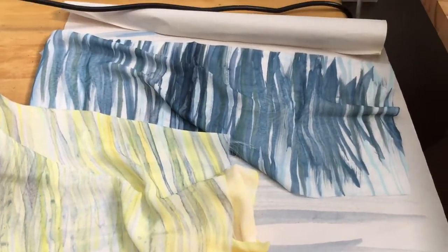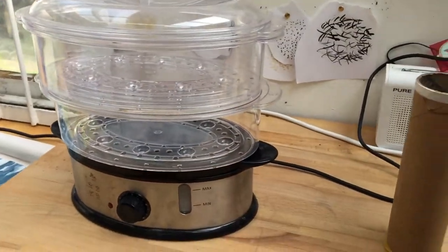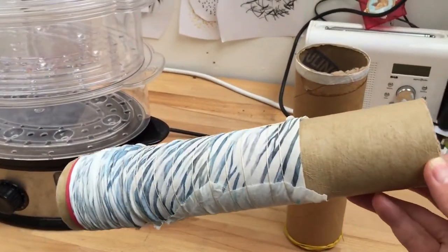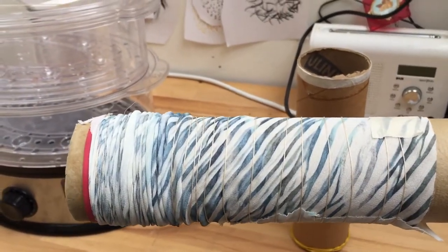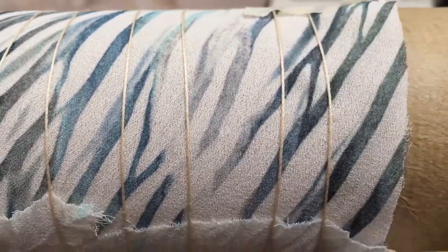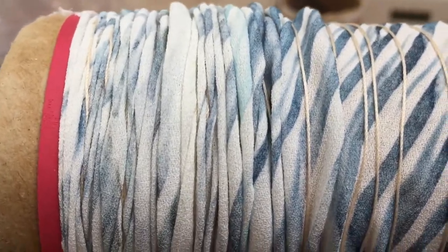So once I've got my fabric the color I'm happy with, I need to create the pleats. I steam my fabric to create the pleats, and I start off by taking just a tube — a cardboard tube — and wrapping the fabric around it, then spiralling some thread around it so you can see the thread is spiralled around here. Once you've done that, you push the fabric up to the end to create these gathers and pleats.